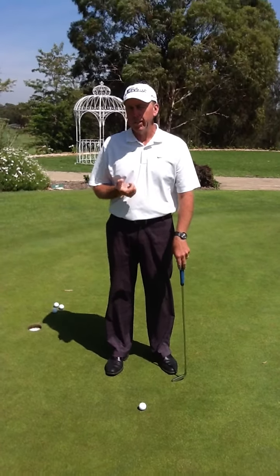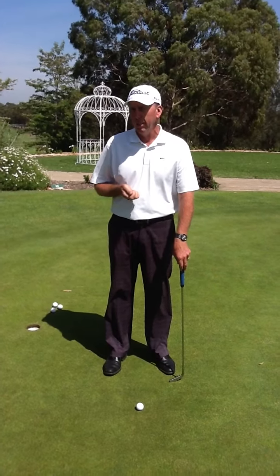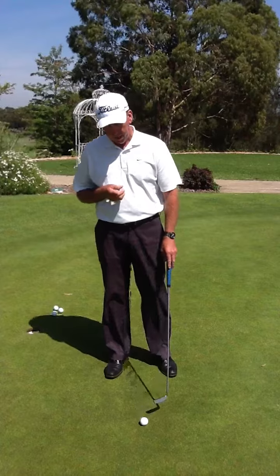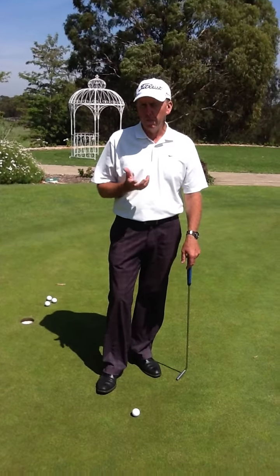Recently our greens have become very quick since the Pro-Am, and a lot of people have come to me saying they're having trouble controlling the distance of their putts. So I thought today we'd talk about how we could control the length of our putts a lot better.